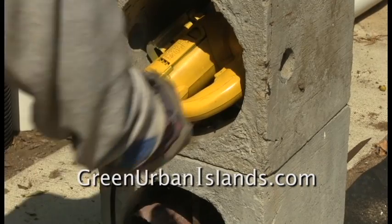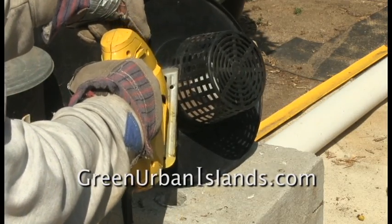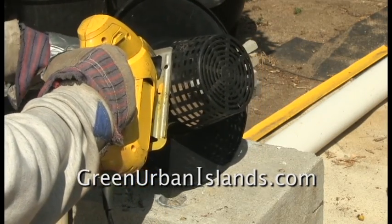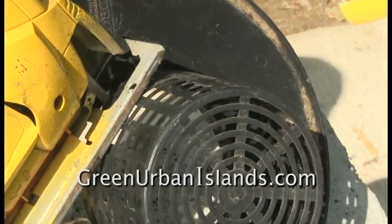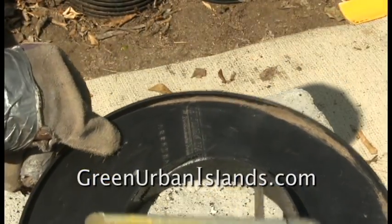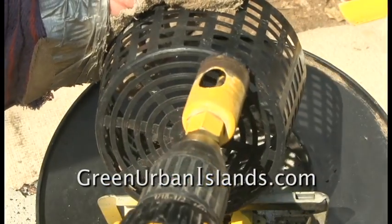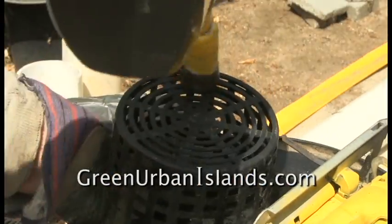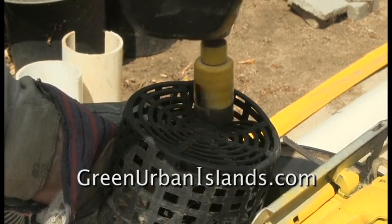I put the net pots to a different use. First, I cut the nets away from the ribs. Second, I drill a one-inch hole through the nets to allow the passage of a three-quarter-inch drain line from the hydroponic unit.